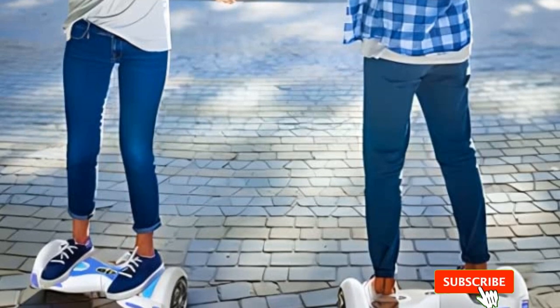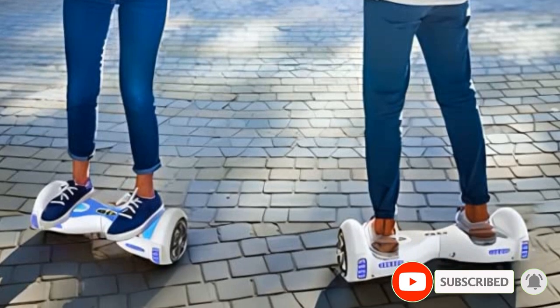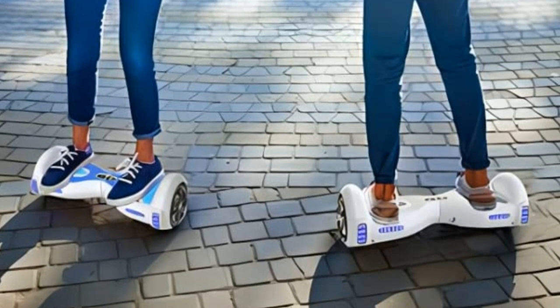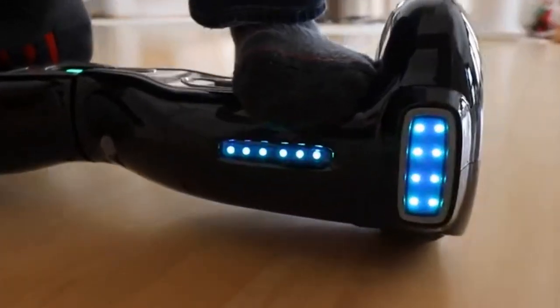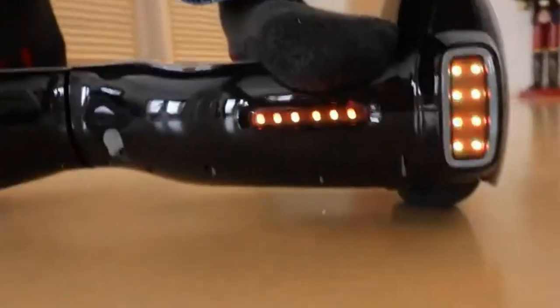Its maximum weight load is another cue of its kid-centric build. The Tomolo Hoverboard can only accommodate up to 165 pounds and has a range of about 8 miles. But weighing in at just 18 pounds, it's also light enough for kids to carry around.